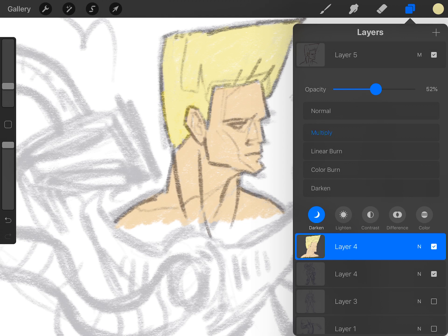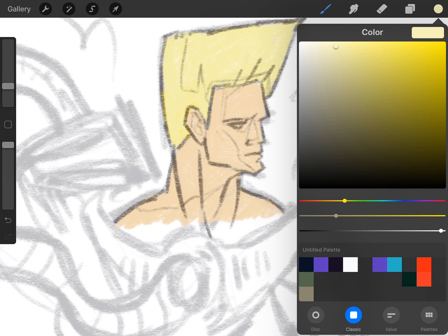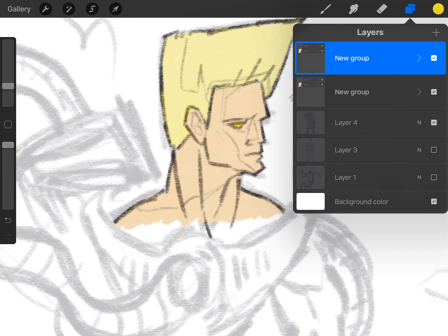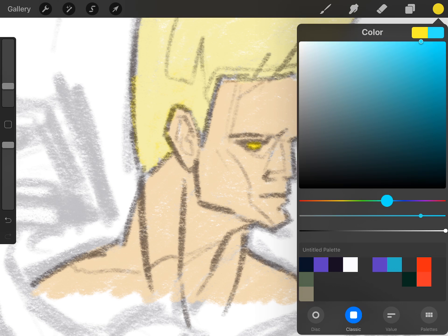I'm going to turn this to a multiply layer so it interacts with the layer underneath, and turn the opacity down. Pretty soon I'm going to merge these two layers. I think that's the simplest way to do it. I'll put a bright yellow on his eyes so it's glowing through. Then let's duplicate both layers, put them in a folder, and duplicate that folder so we have a backup. I'll flatten this down so now it's all just one thing, and you can start working with it like a painting. If you have a background color — should we do a sky blue or a darker color?